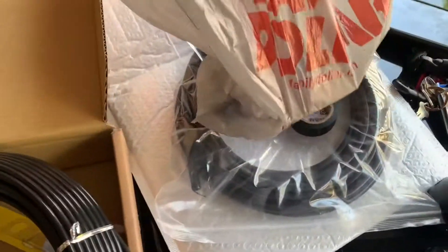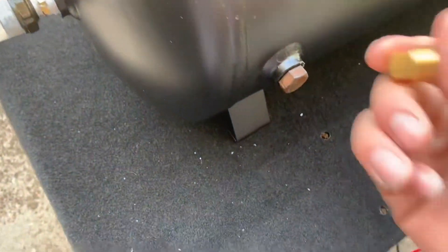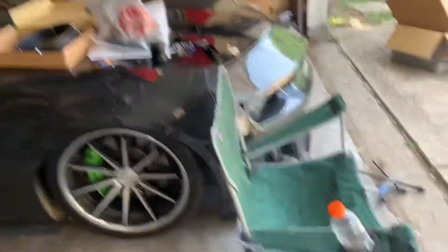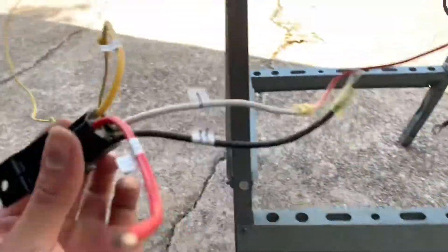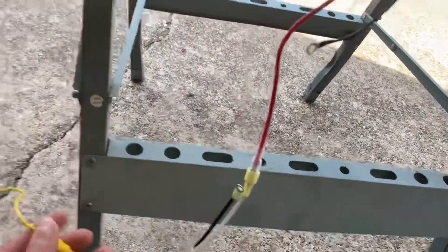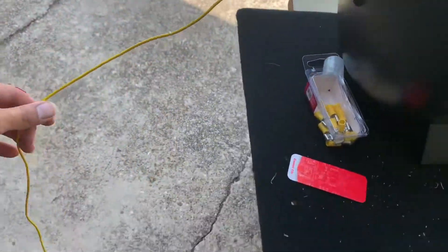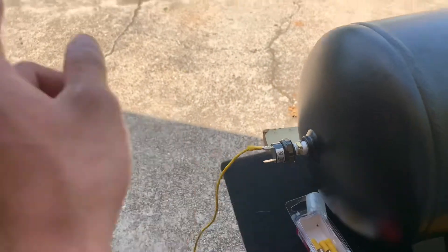We had to go to O'Reilly's to get some butt connectors and the right type of plug to make it all look good. Update: I have it plugged into the relay, we got the positives, we got the ground right here. This is the pressure switch — I have the connector here, yellow to yellow, and then it's going to go to ACC.